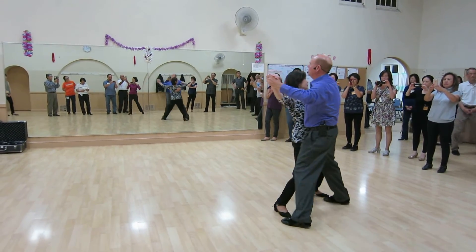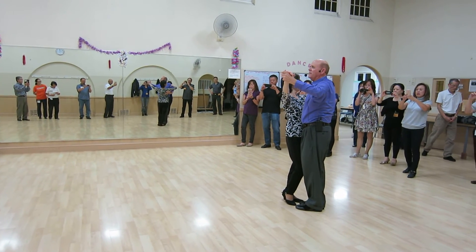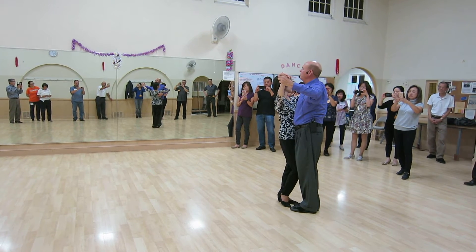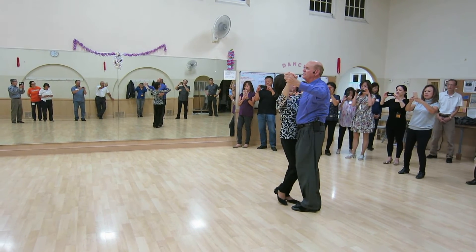I'm starting diagonal wall to my long line of dance. I'm taking a preparatory step with my left foot on seven, eight. If I count that in, that would be one, two, three, four, five, six, seven, eight.